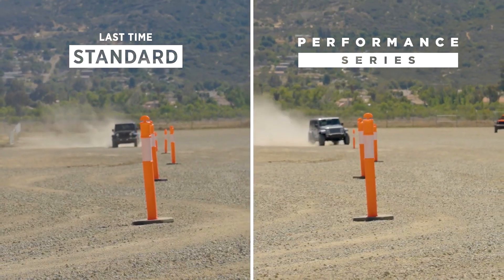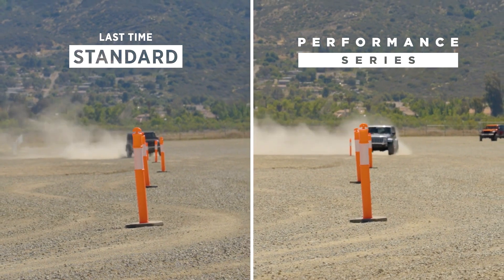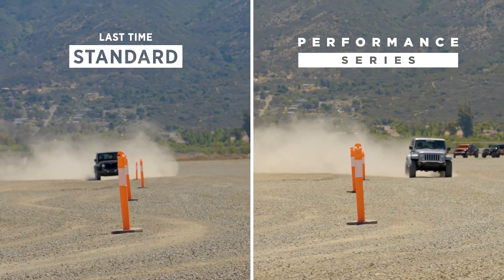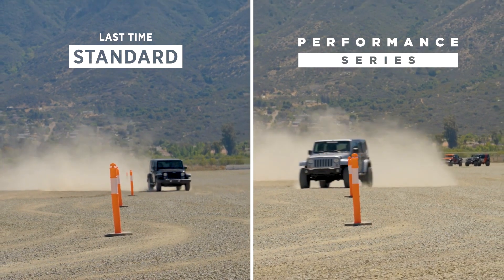Just in this gravel, first thing you notice, it's more quiet, more comfortable. So now we're about 15 miles an hour last time we threw the slalom. Right now we're up to 25. Notice that we're not getting thrown side to side.